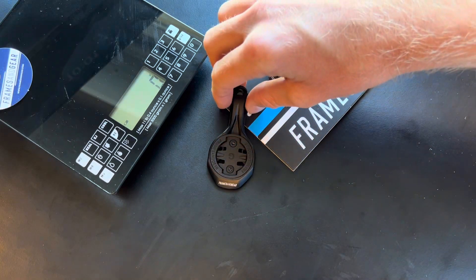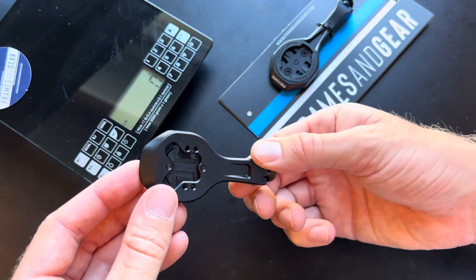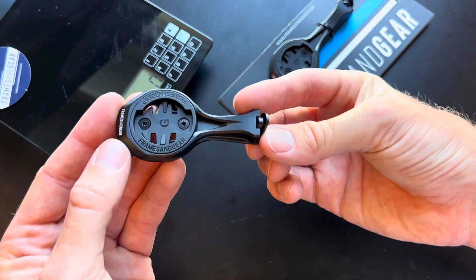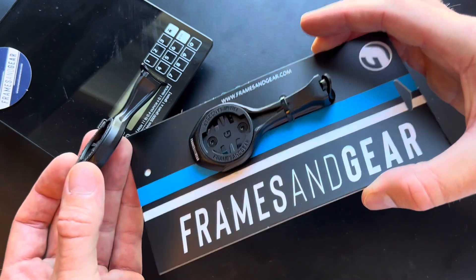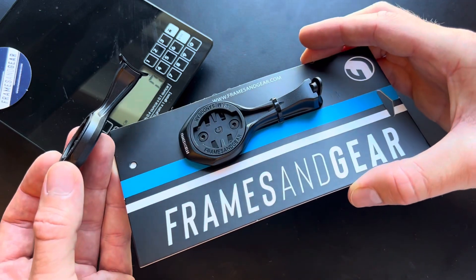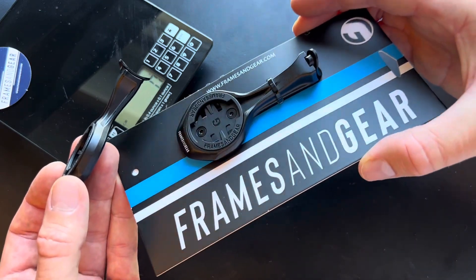Hey guys, welcome to the Frames and Gear channel. Today I want to show a brand new 3T Upto medium mount. You already know this one — this is for the large devices taking the Edge 1040 or the Wahoo Element Roam.